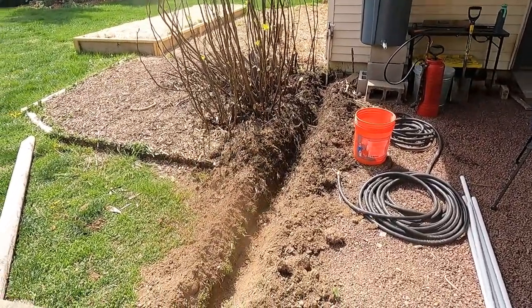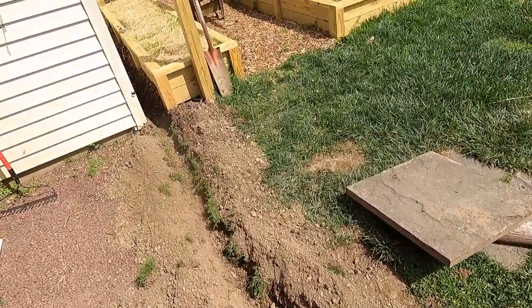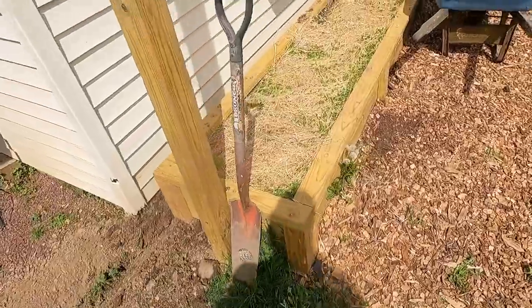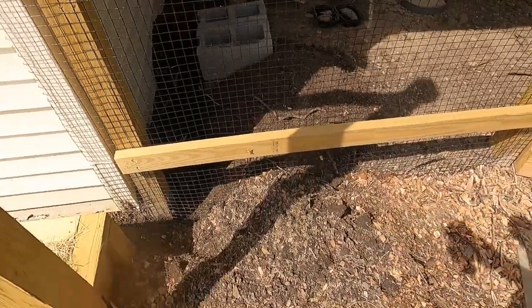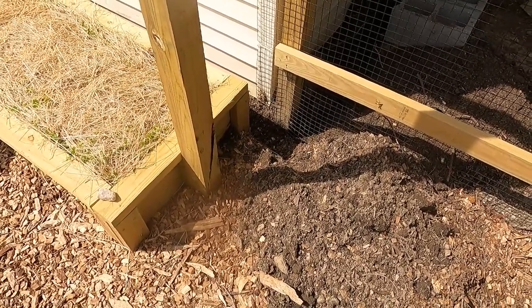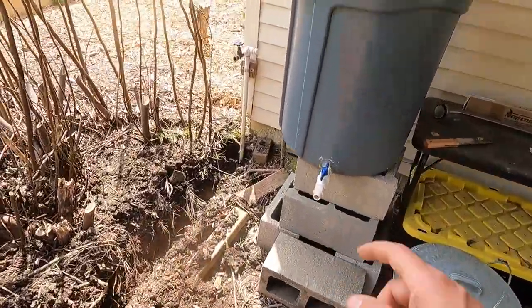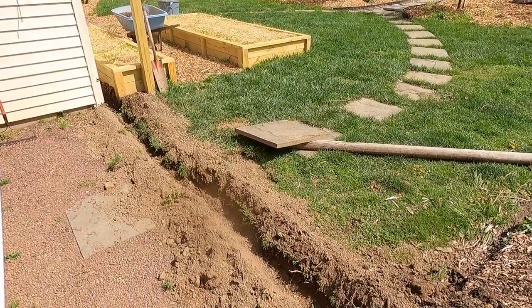Alright guys, that took a minute and it beat me up, but it's done. There's the trench. This was the hardest part — getting the trench dug. I didn't go extremely deep, about six inches, but I'm not going to be running this water in the winter. We don't need freeze protection — I turn the water off for the entire winter including this system. Just went deep enough that it doesn't become a problem. Next step is plumbing — we're going to cut here, put a T install, and then start running the pipe down and across in the trench.